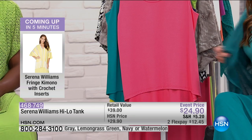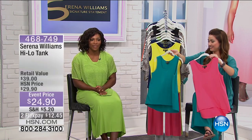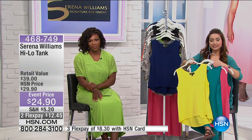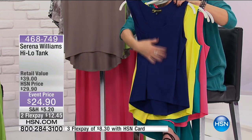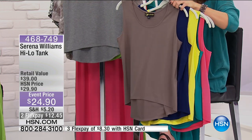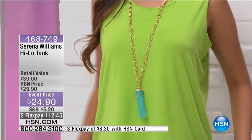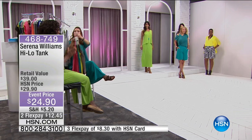We have Martha shopping with us in Georgia. Martha, welcome to HSN — you're on with Carrie and the amazing Serena Williams. Martha says she's liking the line, especially that Serena is looking out for heavier women, and appreciates that. Martha picked up the today's special — she loves that it comes in her size and the colors are great, and she's hoping to wear it for a long time. We're so thrilled you tuned in today and thank you for calling in.